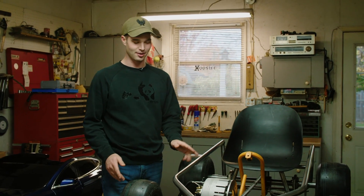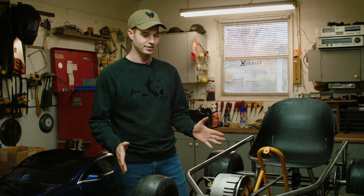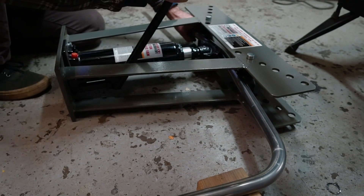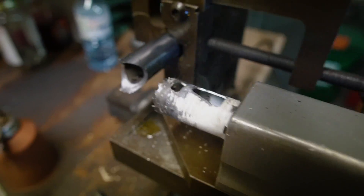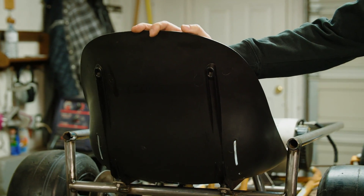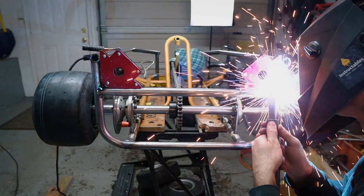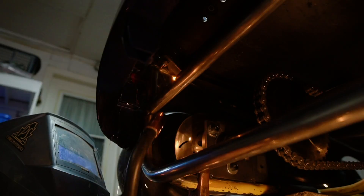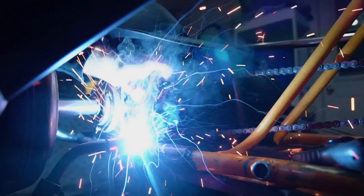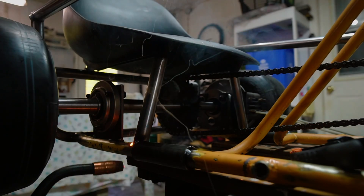I could then continue working on the frame to support the body and get a seat in place. I bent up a new rear bumper that goes straight up and supports the back of the body, then bent up tubes for the sides connecting to the front supports, leaving enough room to mount my controller by the motor. For the seat, I cut and notched a piece of one-inch tubing to fit at my desired height across the rear bumper, welded on tabs for the back of the seat, and closed off the front support tubing with plates, drilling and tapping a hole into the top — keeping things clean and making it easy to remove the seat.